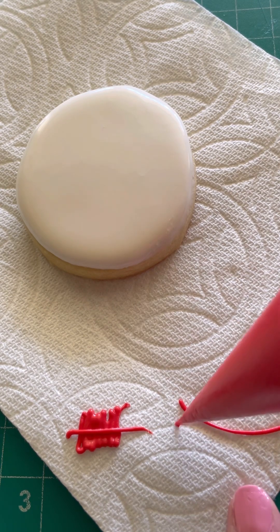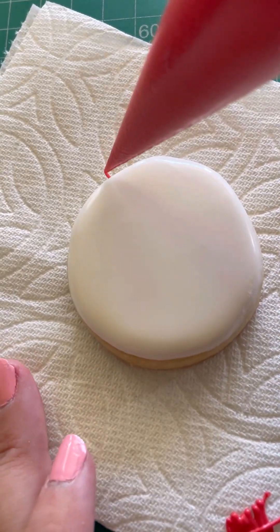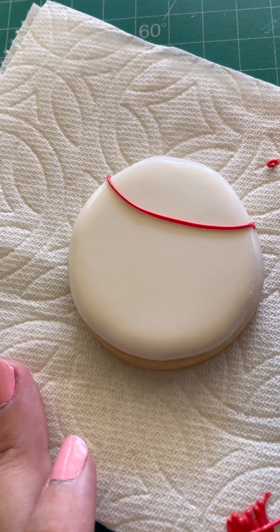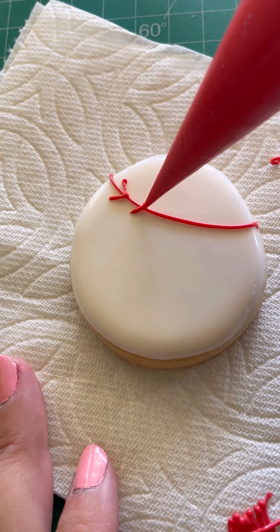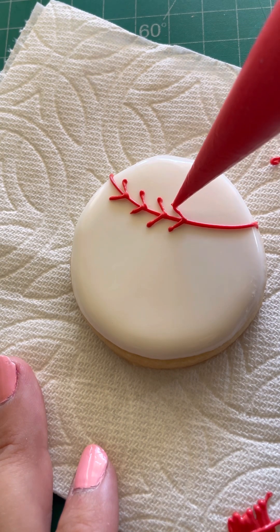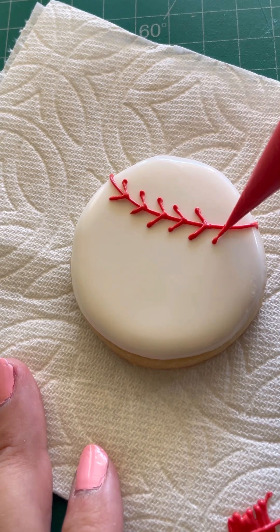You want these to kind of blend together. We're gonna go over and round it off. This is gonna go down and you're just making little V's, touching on and going. Some people make it with more stitches — you could do more or less, whatever look you want to go with.